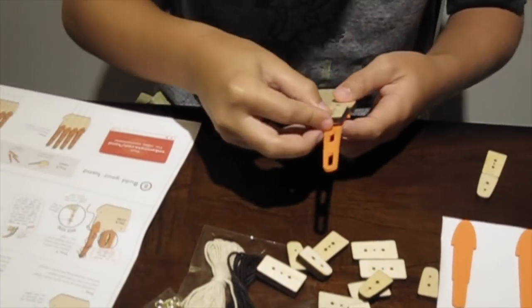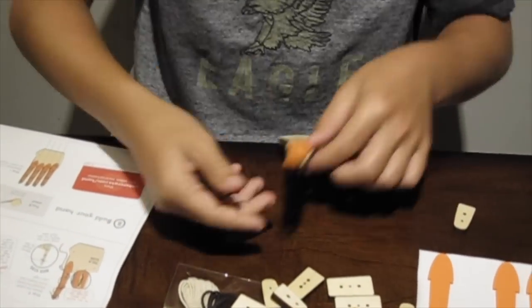The wooden pieces I'm putting on right now represent the phalanges. We have three phalanges in each finger and two phalanges in each thumb.